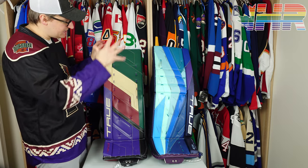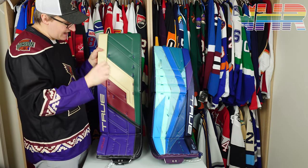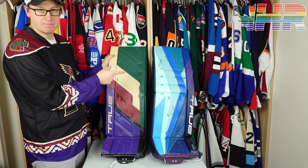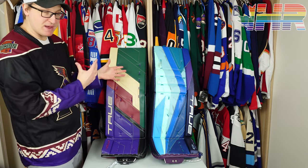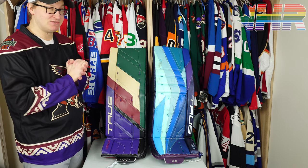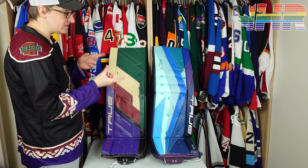For these two pads, this is the stiff pad with hard rebounds, and that's also how I specced the PX3 out. Both of these are to my spec, which is always great when reviewing — I can tell what I really like or not, so these two will be slightly comparable.